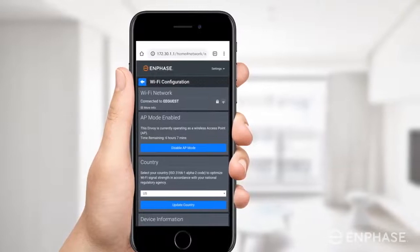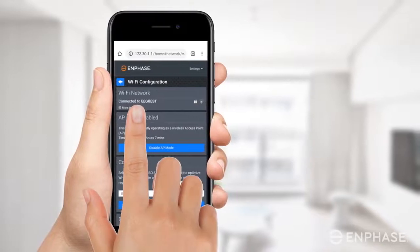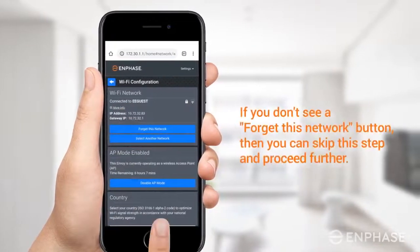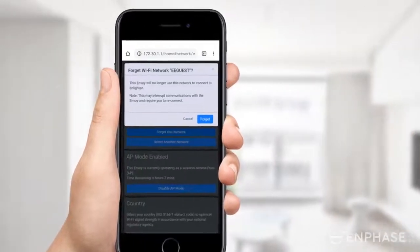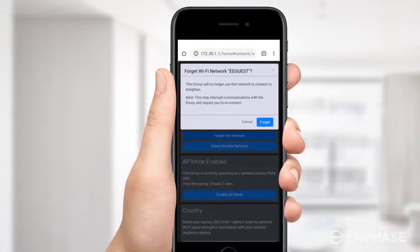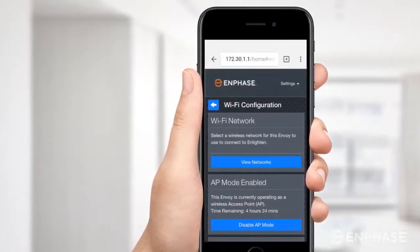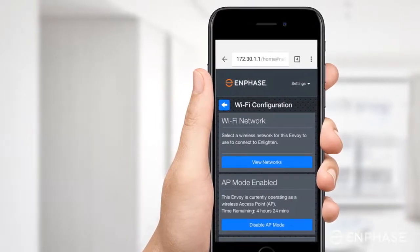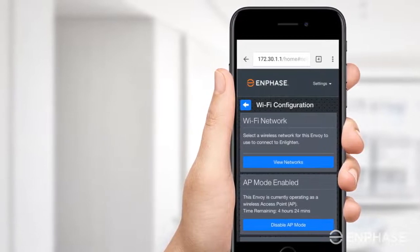To do this, tap on More Info under the Wi-Fi network section to expand the settings, and tap on Forget this network. In the pop-up that appears, tap on Forget and wait. Note that it may take up to three minutes to complete this step. Once completed, you will see a screen as shown here. If your Envoy was not configured with another Wi-Fi network, you will be directly presented with a screen which looks like this.